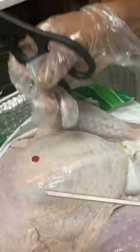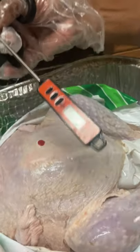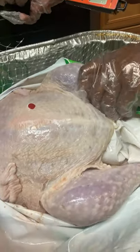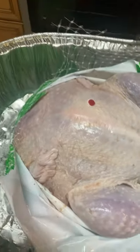Make sure that the breast is about 170 degrees, and then I will test the thighs — they should be about 180 degrees. This is a meat thermometer for testing.